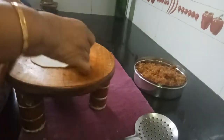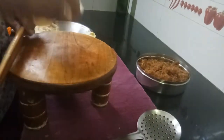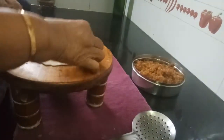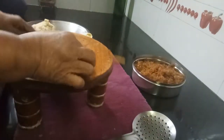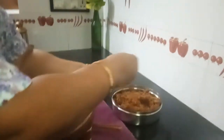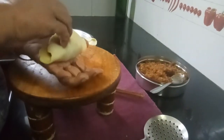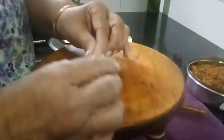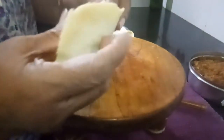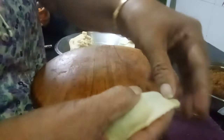I have taken 1 cup Maida, 1 cup Chiroti Rava, half ghee, and just a pinch of salt to balance the taste. Now keep the thin roti in your palm — it should be cool, not hot. Fill it with the Puran, then close it and just press it well.